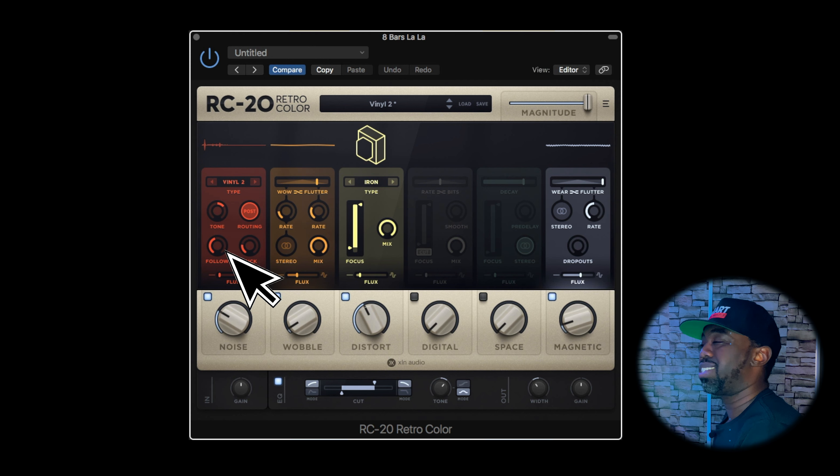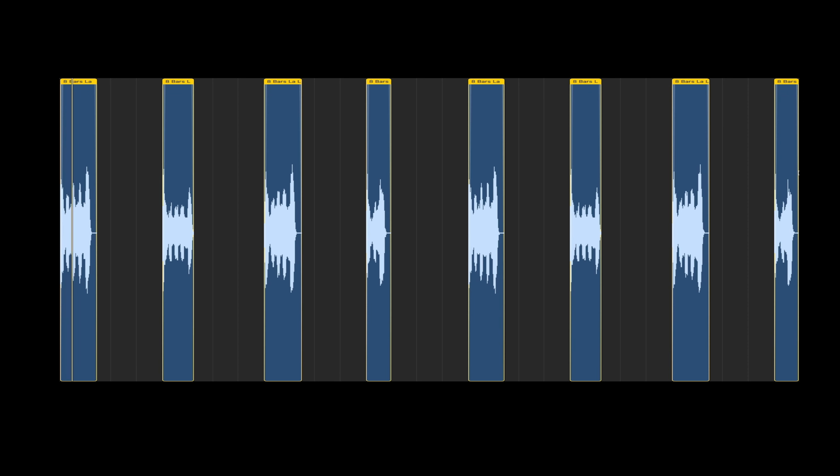Next up, I wanted the vocal to sound more worn out and old. So I added an RC-20 and then I dialed up the follow just so that the noise from the RC-20 doesn't play through the entire sample and become a distraction.